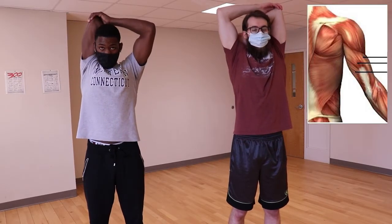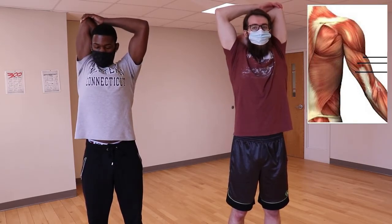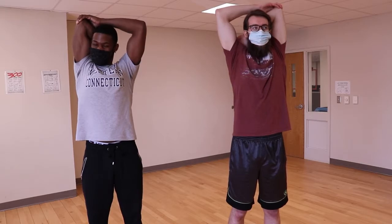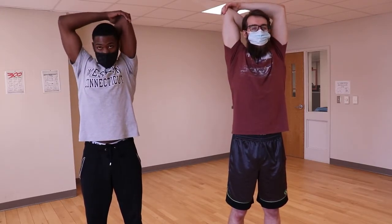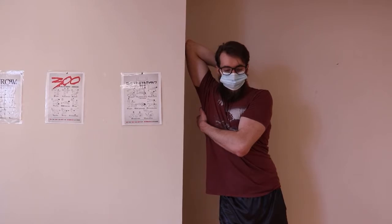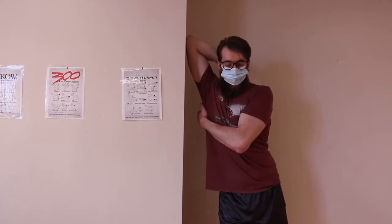The triceps can be targeted with the overhead triceps stretch by reaching up and behind your back and pulling your arm deeper into position by holding your elbow with your free hand. This position may make it difficult to keep your scapula or shoulder blade in place. If this is the case, or you're unable to reach up and hold your elbow comfortably, use a wall or other sturdy surface to lean against. By using the wall to push your elbow deeper, your free hand can be used to hold your scapula in place and keep the full stretch focused on the triceps.